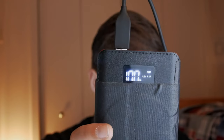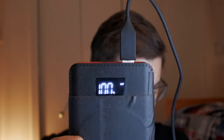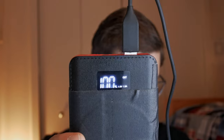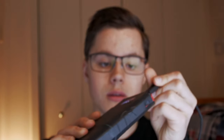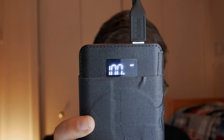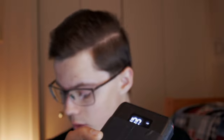This is also a fast charging port — again two amps, five volts. If we go to the other side, this one is five volts, one amp — that's a slow charger. And going up here, we have one dead plug.